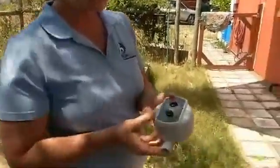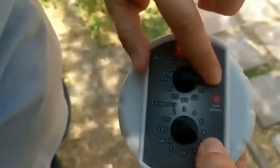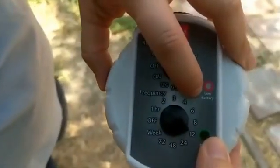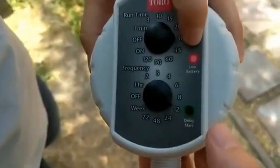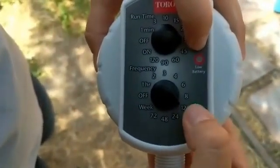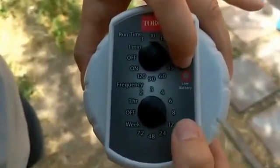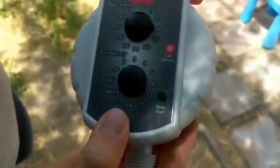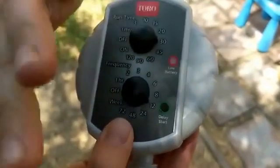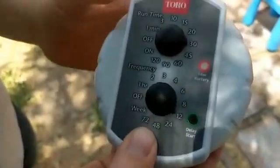Here's how I'm going to program that. I'm going to push delay start and hold it down until the indicator light comes on. That indicator light will also tell me when I have low batteries, but while I'm programming it, it's linked to the delay start. Now each time I push this, it's going to turn green — one, two, three, four, five, six. I've now set it to delay for six hours. I'm just not going to do anything, and in about 30 seconds the indicator light will stop flashing, and that's when I know it's fully programmed.